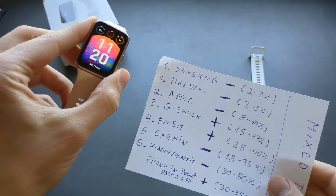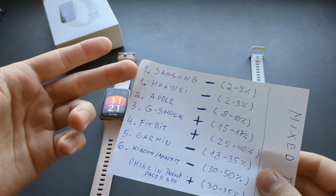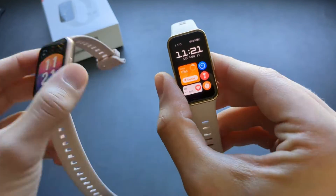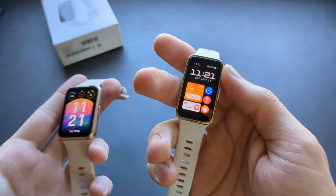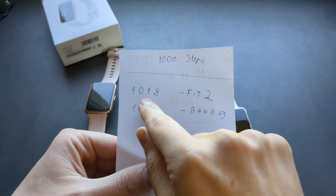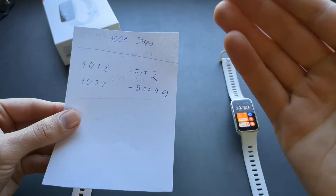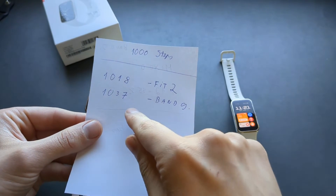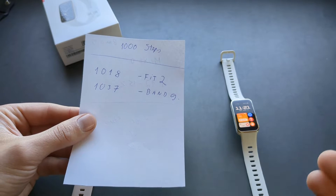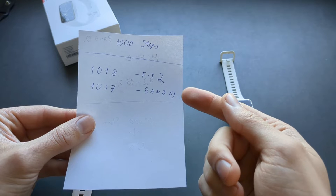Let's start with step counter accuracy first. The higher-end Huawei watches like the Fit and GT series are extremely accurate — literally the best smartwatches you can get, beating Apple, Casio G-Shock, Fitbit, and Garmin. However, that was not the case with the Band 9 — it actually overcounts a bit. I walked 1000 steps manually counted, and got 1018 on the Fit 2 versus 1037 on the Band 9. So even in straight-line walking it overcounts slightly, but it's less than 4% error, which is still very good.